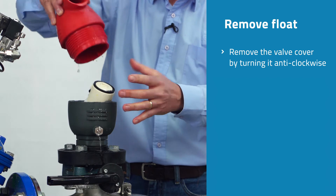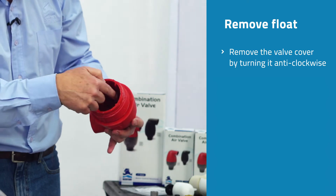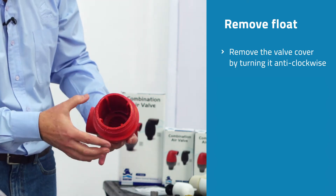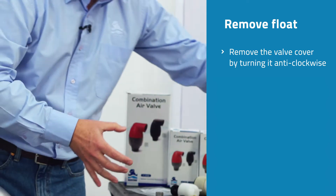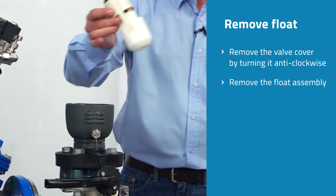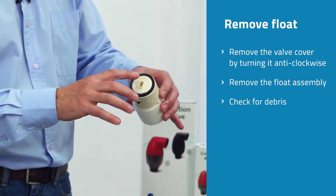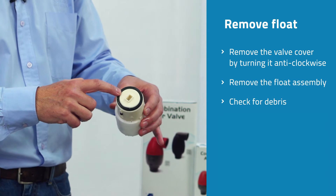With the cover taken off the valve, the first thing we're looking for inside the valve is to make sure there are no poly shavings or debris sitting up against the valve itself. Then we simply remove the float assembly. With the float assembly there are two seals inside the valve — there's the kinetic seal on the top. Make sure there's no debris sitting around the top.